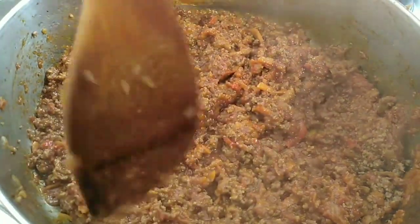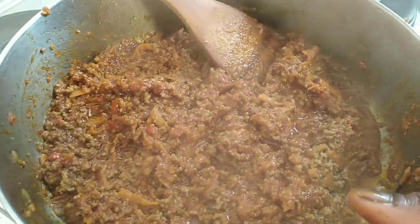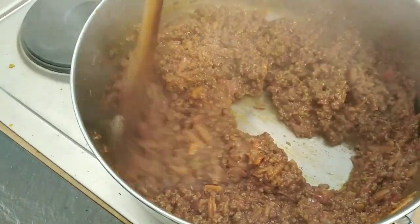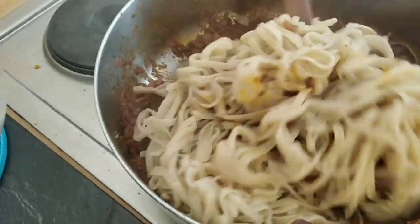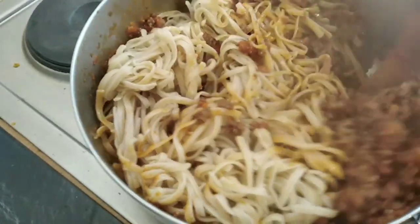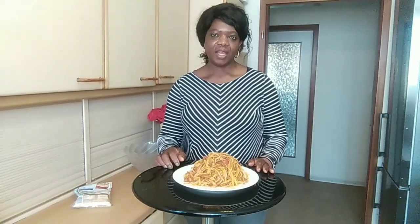I will cover it now for about three to five minutes, then I will add the spaghetti. The spaghetti is already cooked. Look at it — it's time to add the spaghetti. I'm going to add the spaghetti.